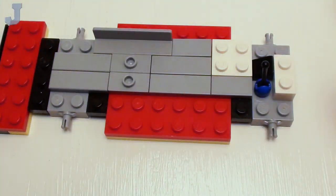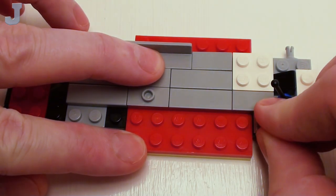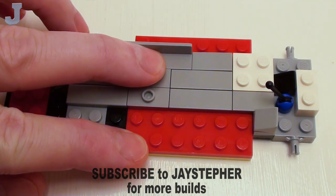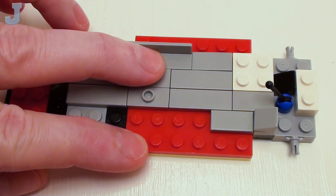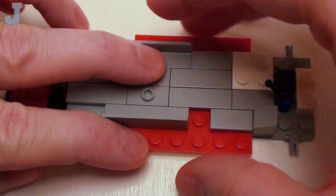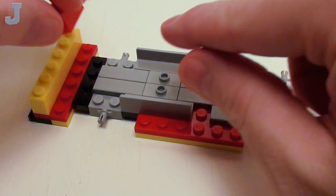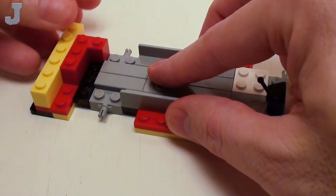We're going to proceed on with several more flat tiles starting with a 1 by 3. On the bottom right, we're going to set down a 1 by 1 plate and a 1 by 1 by 2 thirds slope. We're going to proceed on with a 1 by 2 flat tile, skip a stud and place our wall element here. On the far left, place two 1 by 3 bricks and three 1 by 2 bricks. We're going to place these in a C pattern.